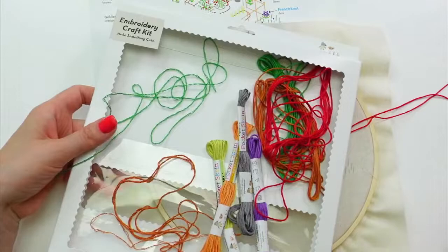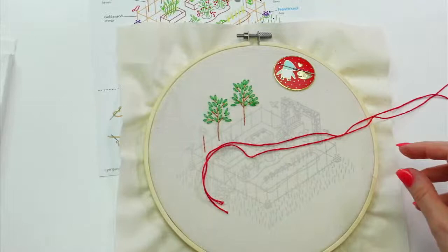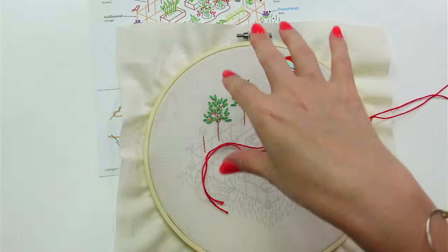I've been using my embroidery kit box as my tray for this and I think that's working really nicely — I can just move around with it wherever I need to, or at least push it out of the way if I need to.